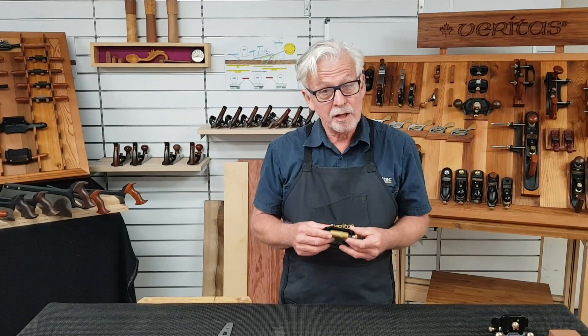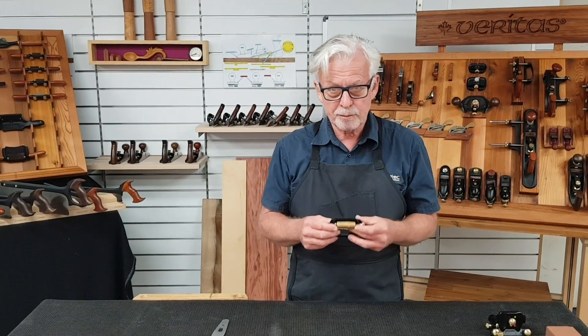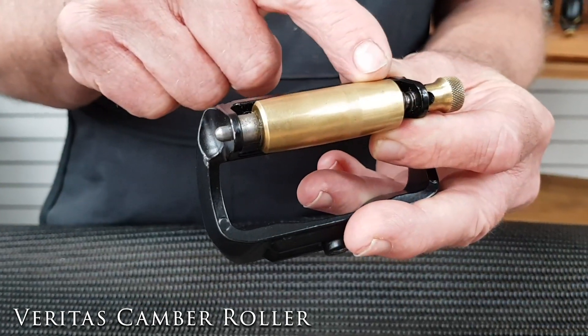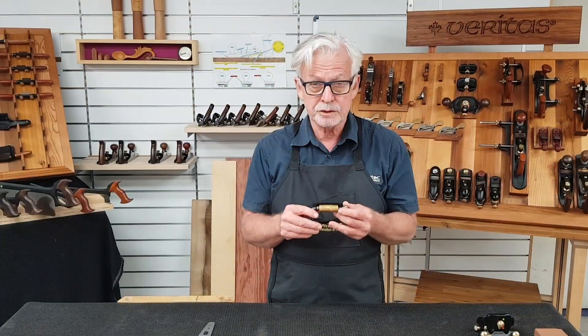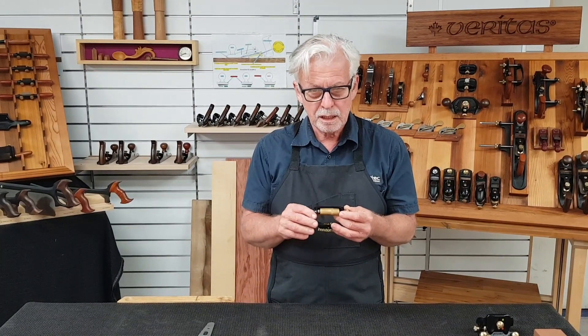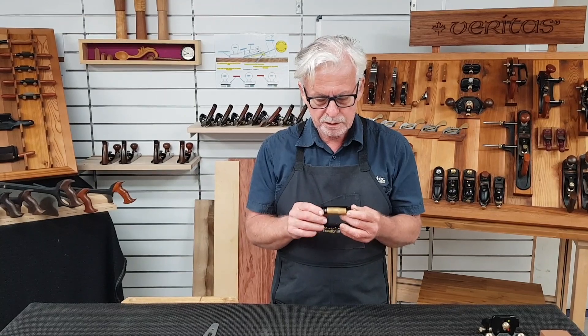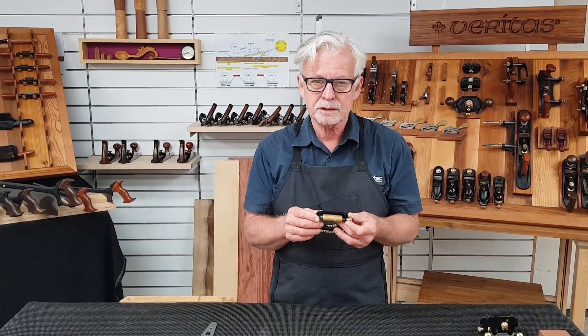The Mark II honing guide camber roller features a slight convex curve. This allows you to sharpen plane blades with a slight curve that helps prevent track marks when planing large surfaces.